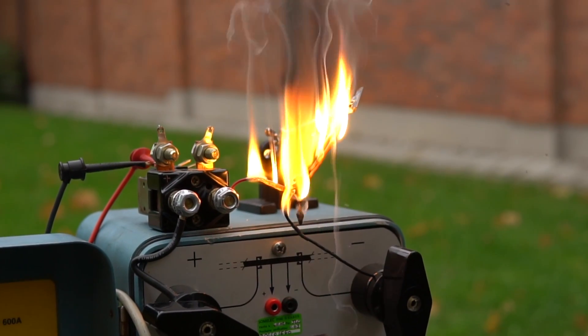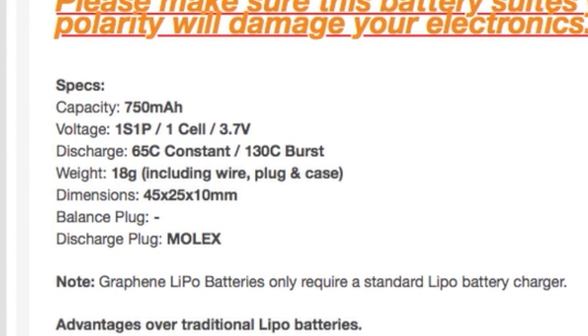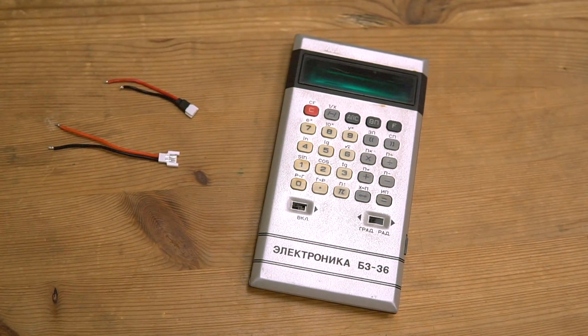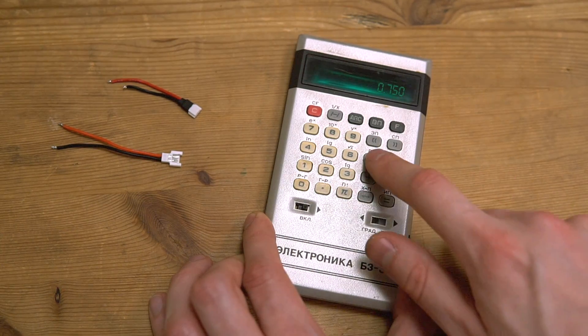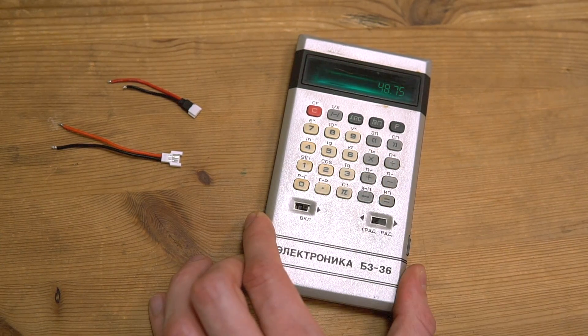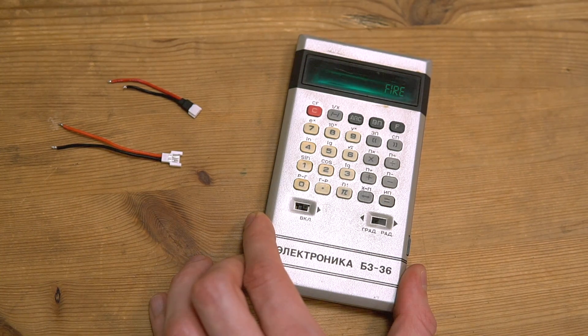But wait a minute. Let's have one more look at one of the batteries we saw at HobbyKing: 750 mAh, 65C continuous discharge. Let me grab my calculator — 0.750 times 65. That's 48.75 Amps, which equals guaranteed fire.